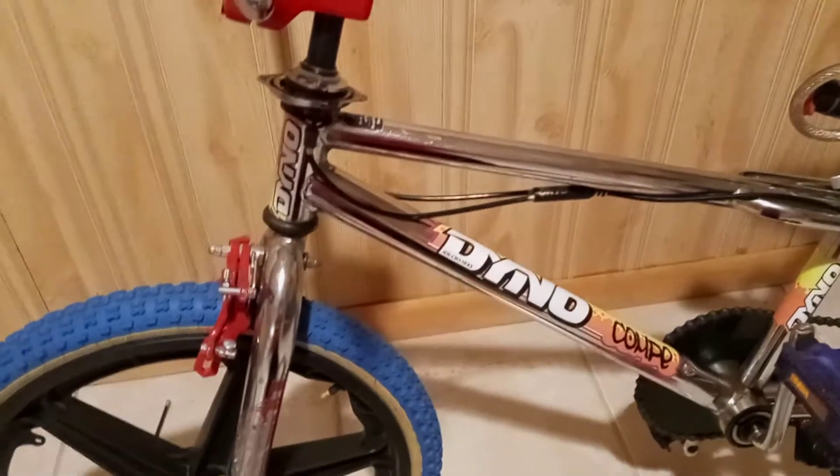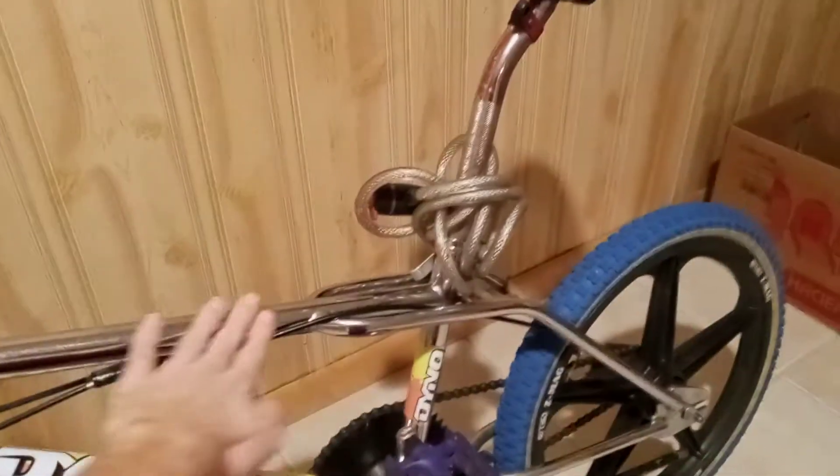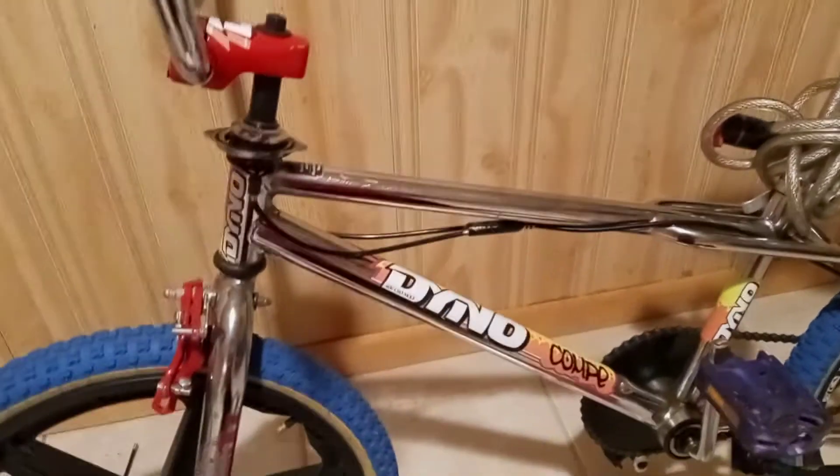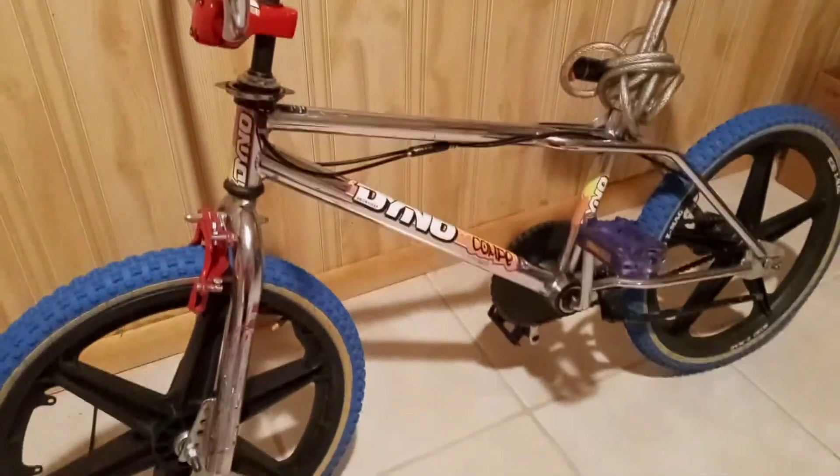It was all rust when I got it — pulled it out of somebody's yard, he said I could have it. I took some kind of cleaner and cleaned it all off. I just want to share this really old-school bike — you don't get to see them like this anymore. Thanks for watching.